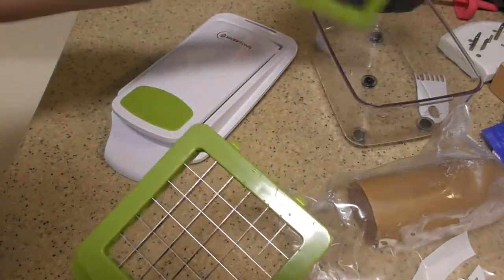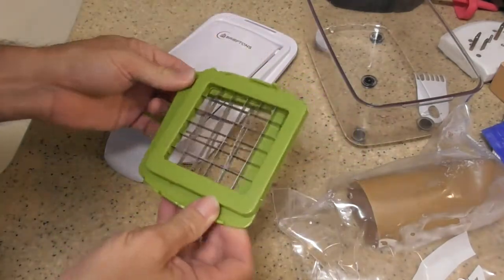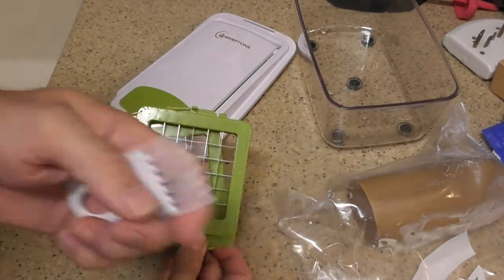You will really have a deep cut if this thing hits your finger. The cleaner is mostly a comb that I think is made for the inside top piece.